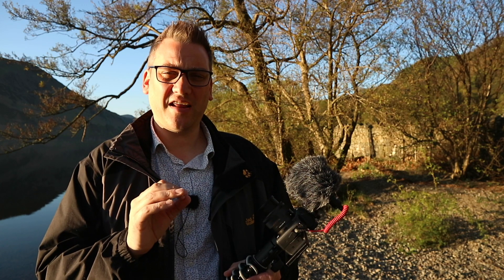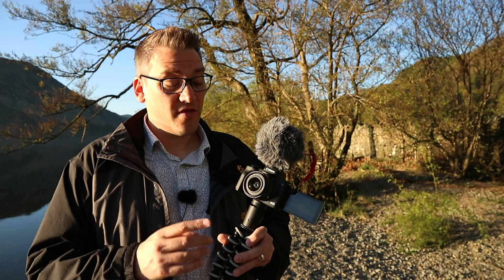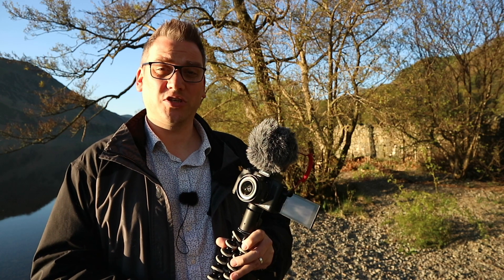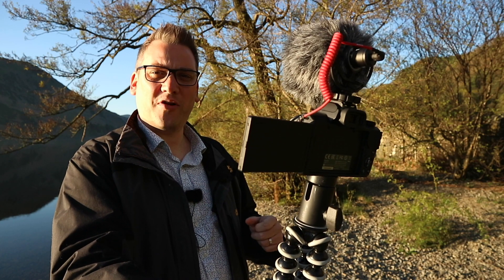It comes with Canon's dual pixel autofocus which, according to some people, is the best autofocus in the business, particularly for video. I haven't had time to test this out properly yet but first impressions are really good — when I'm vlogging handheld it locks onto my face and keeps me nicely in focus at all times. The 15-45mm lens that came with this camera has got image stabilisation, and that coupled with in-body digital stabilisation should mean an end to shaky shots, freeing me up from my tripod and allowing me to be a lot more spontaneous when talking to camera.